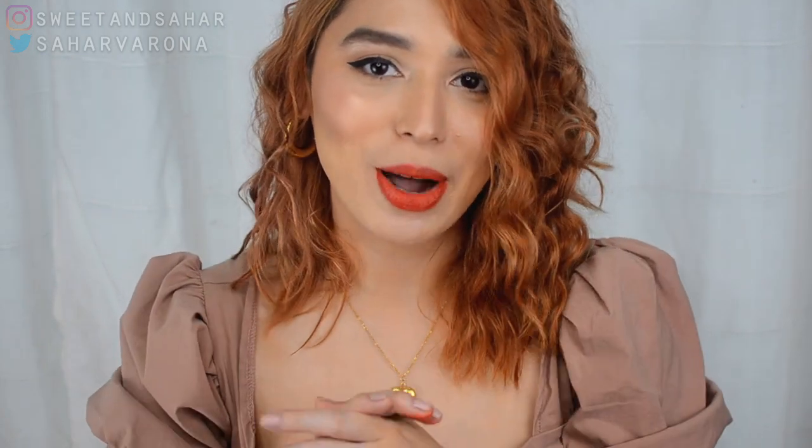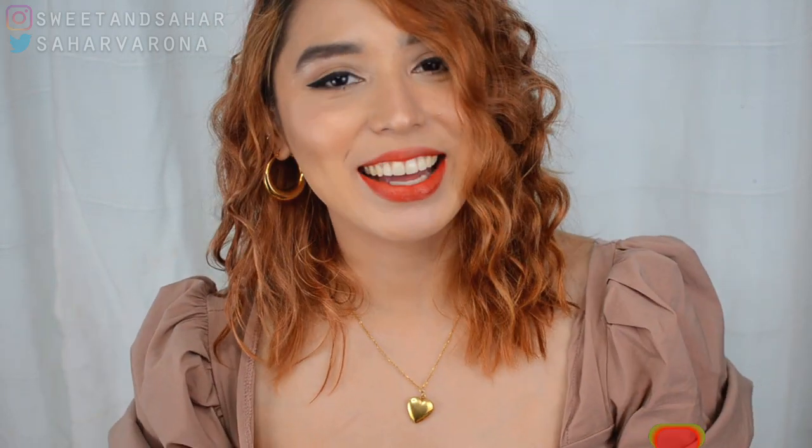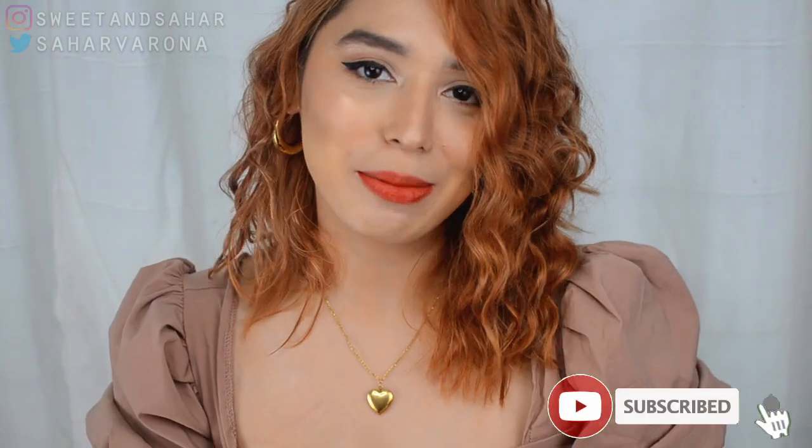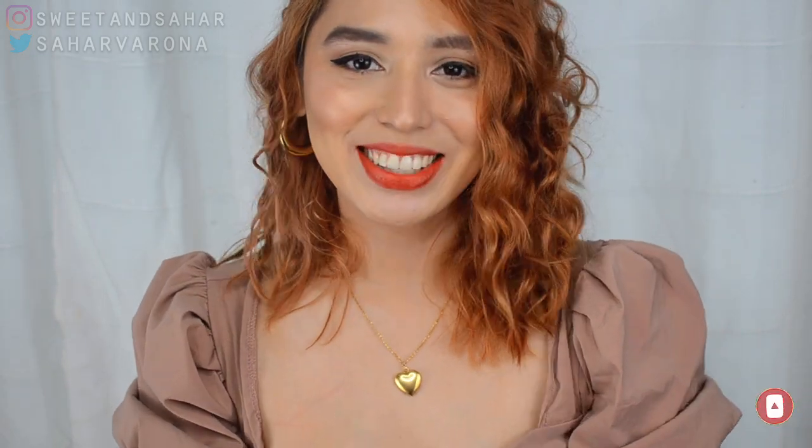I hope you enjoyed my video and found it informative and helpful in any way. Thank you so much for watching. Please don't forget to ding the notification bell, subscribe, and like this video if you found it helpful. Thank you so much for watching — I hope to see you in my next one. Bye!